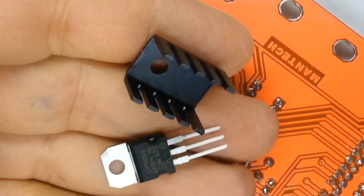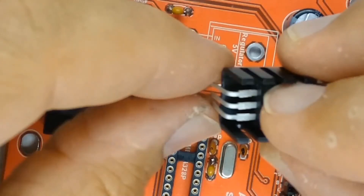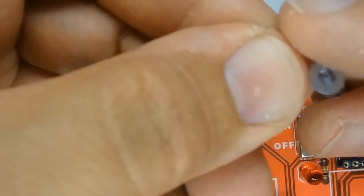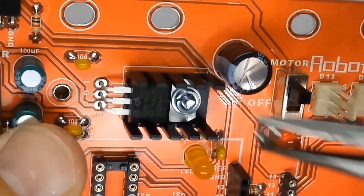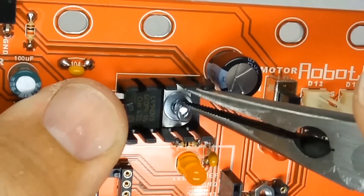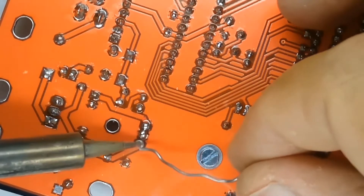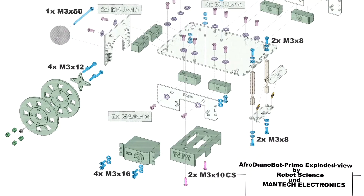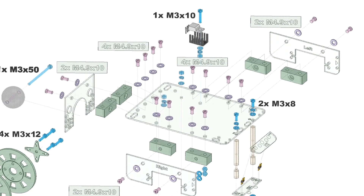The voltage regulator has three pins. Bend the pins to 90 degrees just below where they become narrower, pressing them against the shaft of a screwdriver to get a nice 90-degree bend. Place the voltage regulator on the printed circuit board at the silk screen marking and slip a heat sink in between the regulator and the board. The screw is fitted from underneath so that a too-long screw doesn't protrude below the board and potentially short circuit the battery holder. Once the nuts and bolts are tightened, flip the board over and solder the voltage regulator pins.